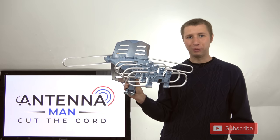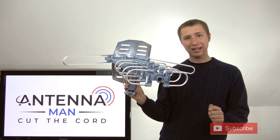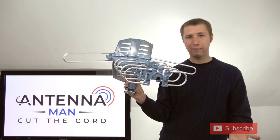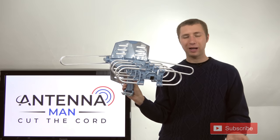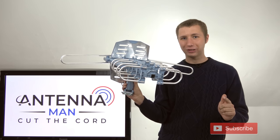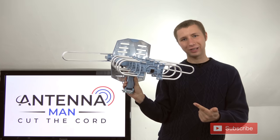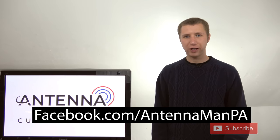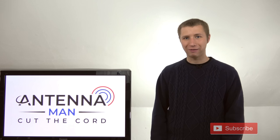Thanks for watching. If there's one thing you get out of this video, let it be that this antenna is junk — do not buy it. This is the exact model I've been featuring in many videos with the running joke that I tell people not to buy it and they buy it anyway. It's like telling a five-year-old that the stove is hot, don't touch it, and they touch it anyway. Don't be that child — avoid this antenna. Like my Facebook page at facebook.com/antennamanpa, or sign up to my email list linked in the description. Thanks for watching and have an awesome day.